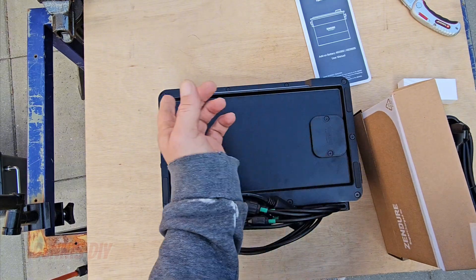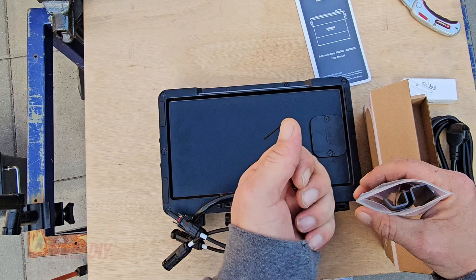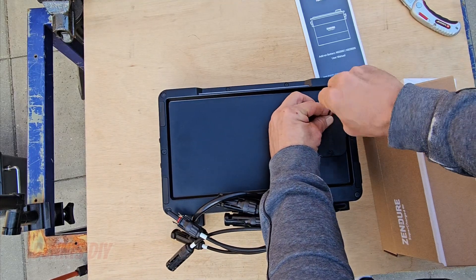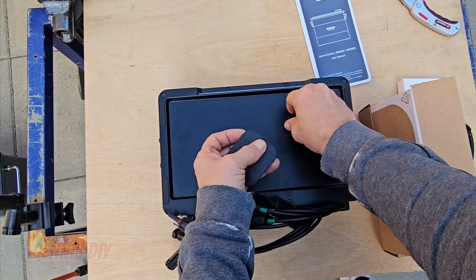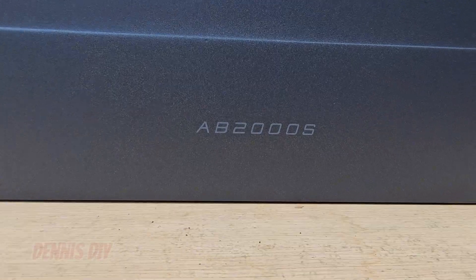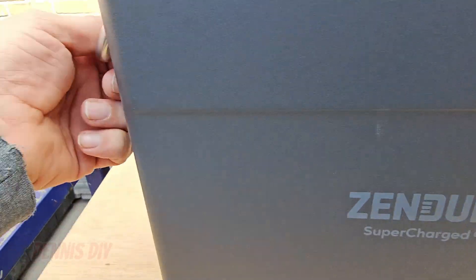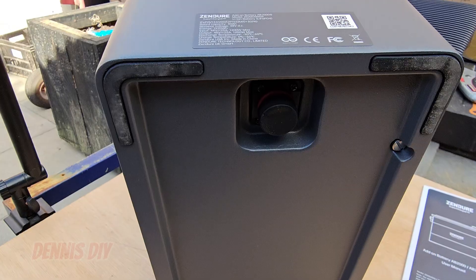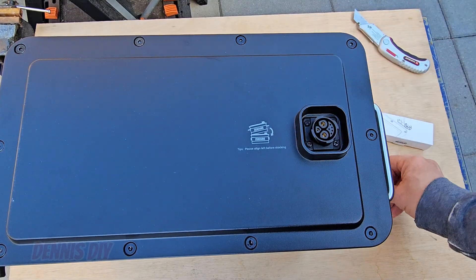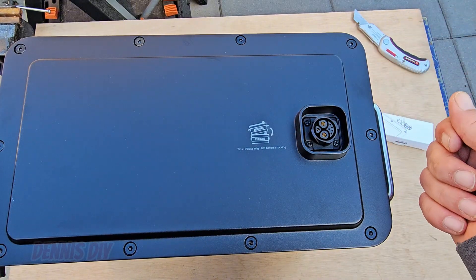And we have this slot to stack it onto your AB2000S. In the box there's also a hexagon tool, so we're going to remove this protection cap so we can stack it onto the battery. As you can see, it's the newest model — also aluminum housing, very nice hand grips. On the bottom there's a connection with a protection cap, and on the top side there's also a protection cap you need to remove. Please align left before stacking.